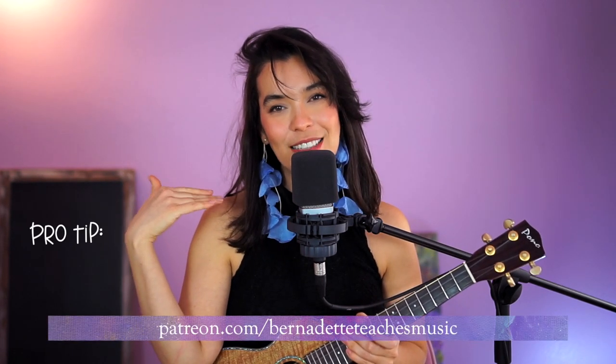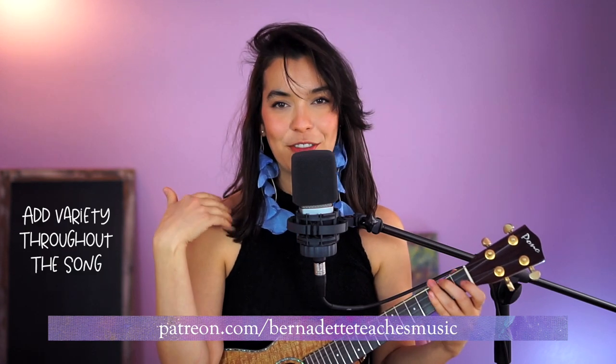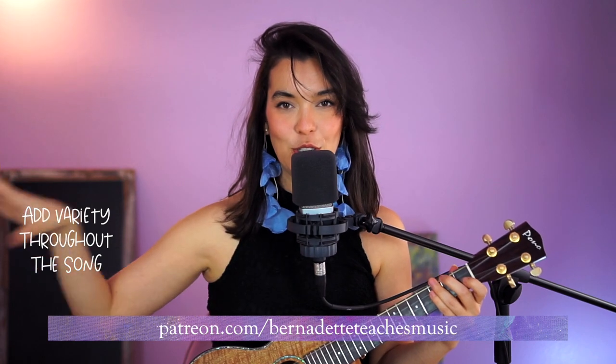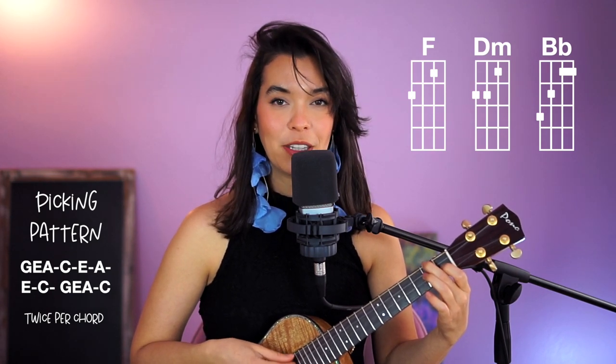If you're a Patreon member, this is what I teach on Patreon, so it's like a sneak peek. I tell my Patreon fam to change the song throughout — don't do the same thing the entire song. So what I would do — I'm in the key of F by the way — I would do a picking pattern first.